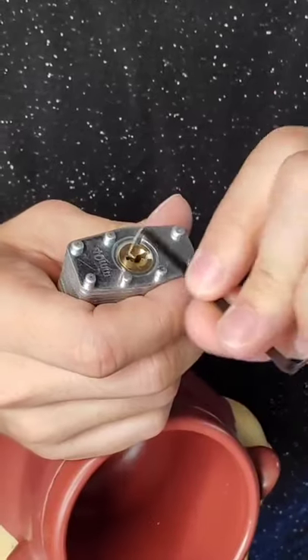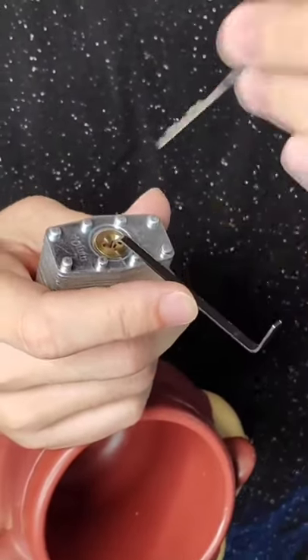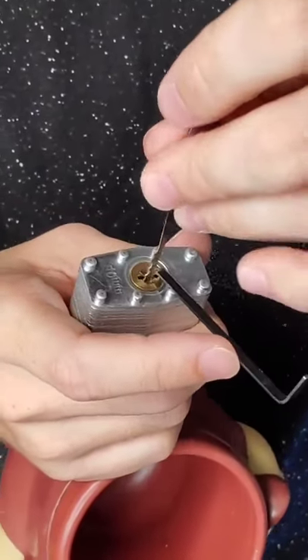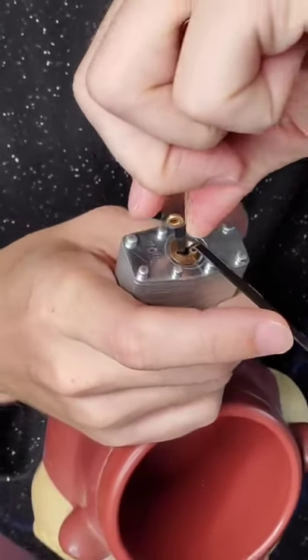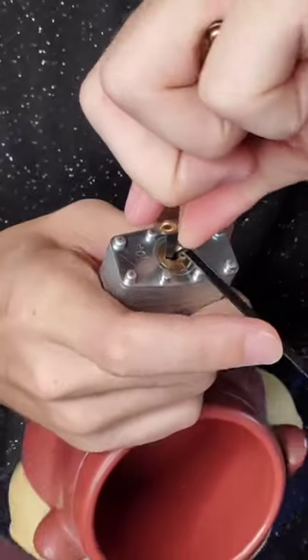Okay so we're gonna insert our hoo-ha into the dingle and then we're gonna grab our little shanky shank and we're gonna put a little bit of maneuvering on this and we're gonna just give her beans. Absolute beans. I've never successfully opened a real lock before, so this will be interesting.